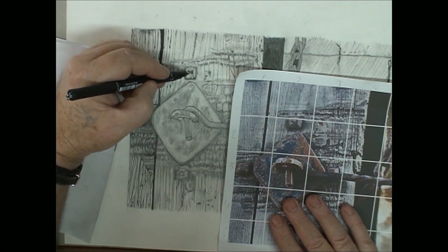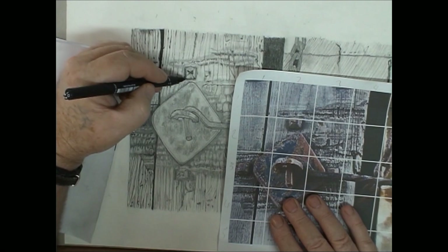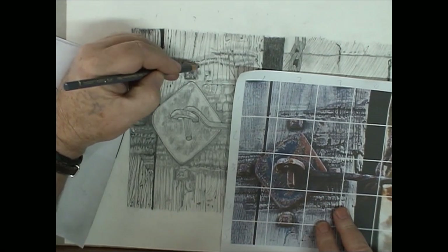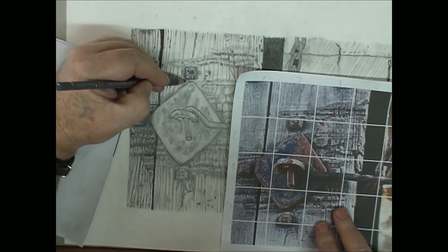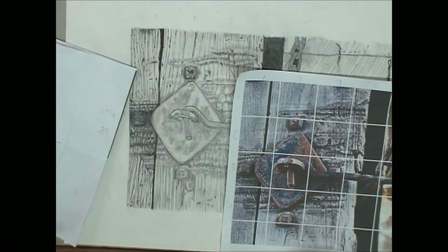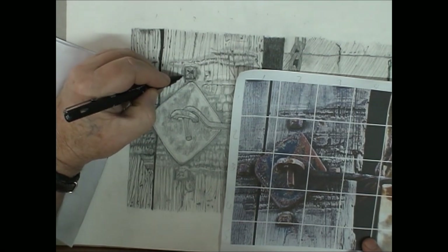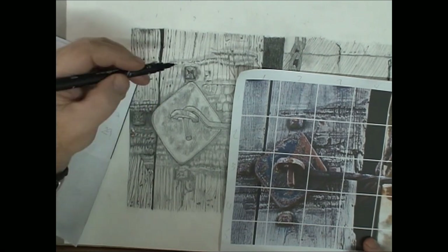These old rusty nails — they must have been nails, hammered in. I'm just using my cool gray again. I really like this pencil — it just gives a different feel and a different look. It's a different shade, so that would do it.